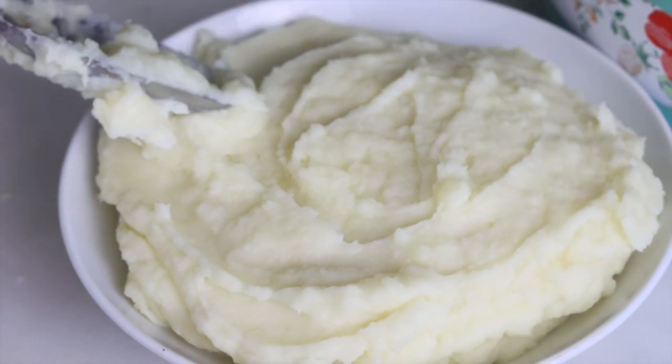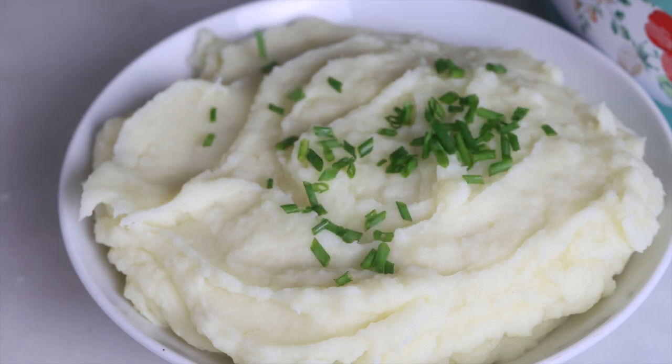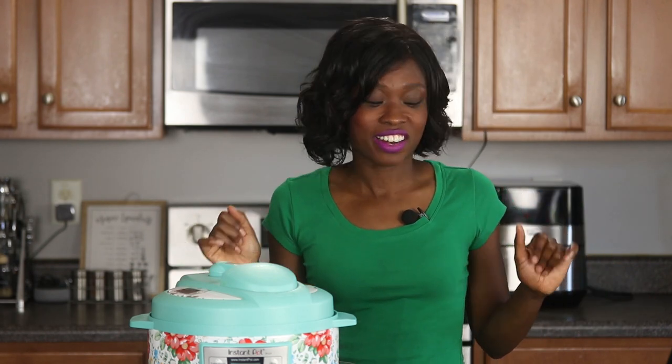We won't even have to drain the potatoes. We're just gonna put stuff in our Instapot, open it up later after we pressure cook it of course, and you're just gonna fall in love with how creamy the dish is. So let's go ahead and get started.